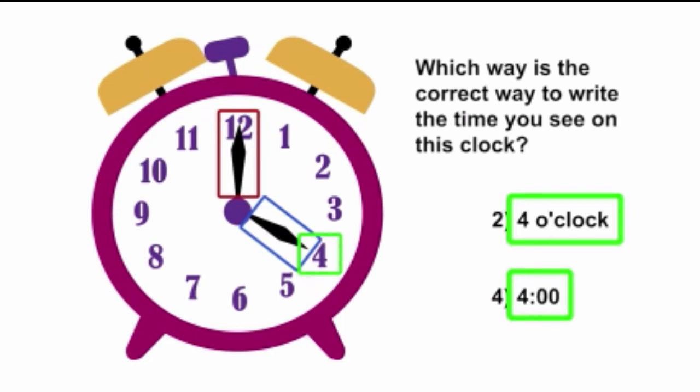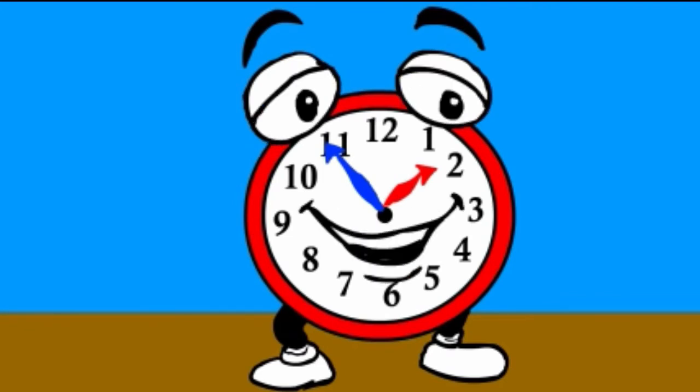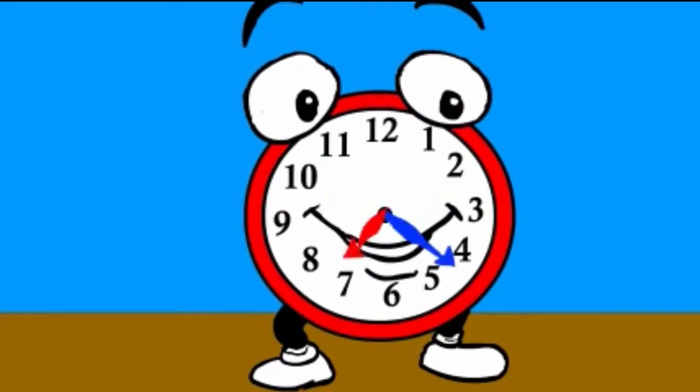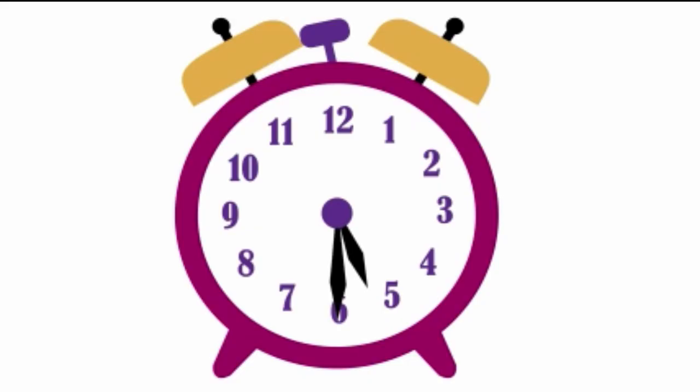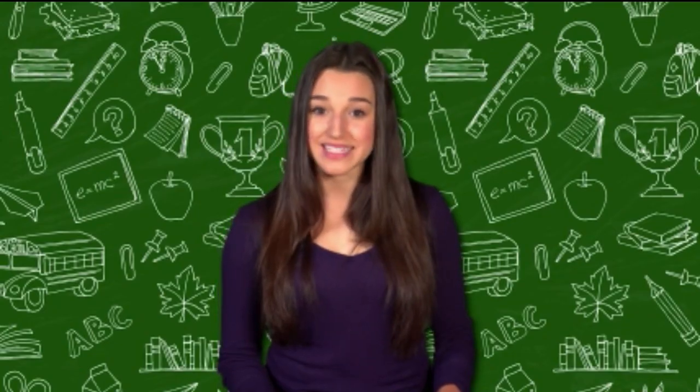Excellent work, time teller. We've spent our time well today. You met my friend Tick Tock and learned about the parts of a clock. Can I say one last thing? What time does a duck wake up? At the quack of dawn! We also learned how to tell time using big and little hands and how to read digital clocks. And finally, you figured out how to write time using either o'clock or the two dots.